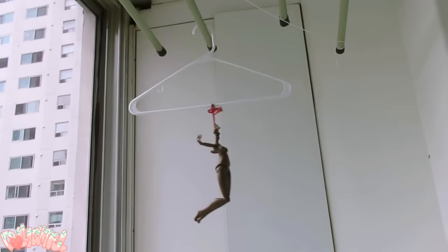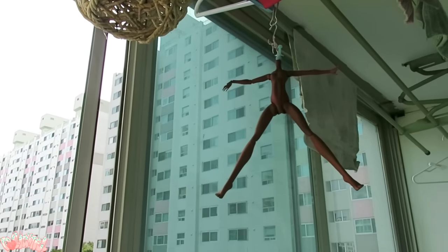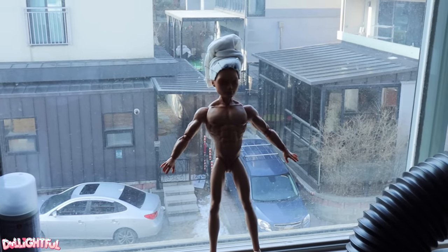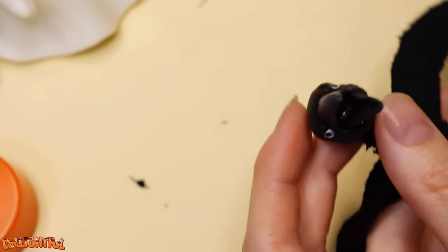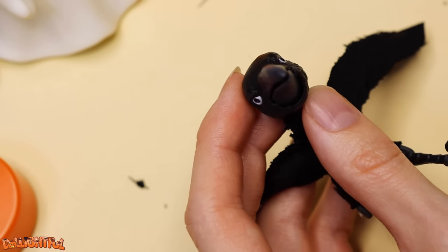Hang it up to dry in a place that will scare your neighbors and wait overnight. That's not creepy at all. If any of my neighbors walked by and looked up, they'd see a tiny naked man. I pour hot glue in through the mouth, but I got a good blob down the gullet there, so it feels more secure.